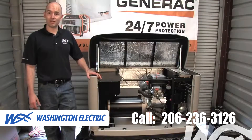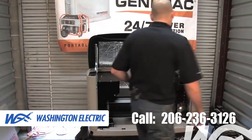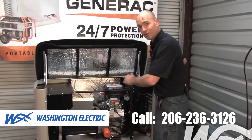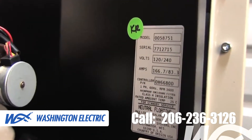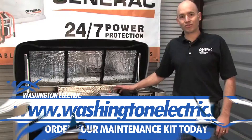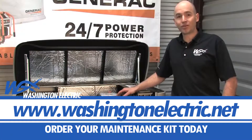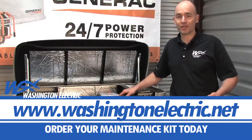In order to do this, you'll need to know the model number of your generator. That can be found on the silver decal located on all Generac generators, to the left of the controller on the inside of the firewall. Once you have your model number, you can go to www.washingtonelectric.net and purchase the correct annual maintenance kit for your generator.